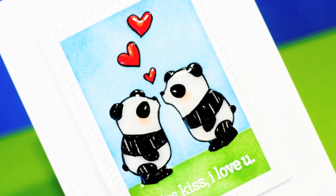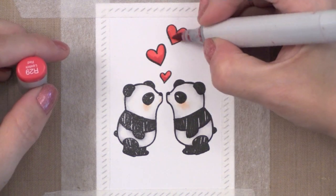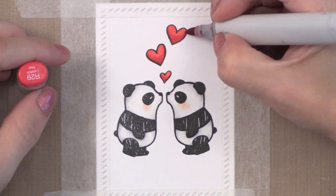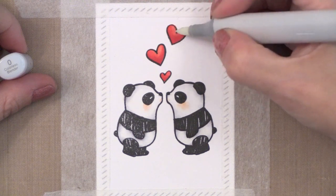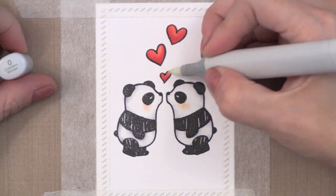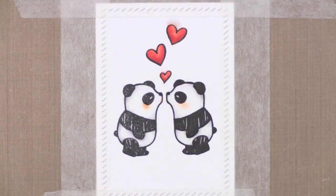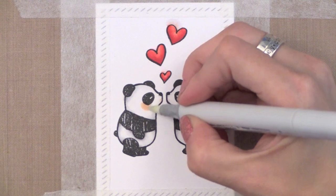Glossy Accents is just a clear product that you can put on something to give it some shine. There are other products you could use also, but today I'm going to show you how to use that as a tool for masking. I stamped these Mama Elephant Pandas — I just think they're absolutely adorable — onto some white card stock cut down with an Avery Elle frame that's got some faux stitching on the edge. I'm just coloring these guys with some Copic markers, adding touches of coloring and stamping some hearts and coloring those also. I have put some tape around the edge of my die cut piece to mask off the edge so that we can ink over this.